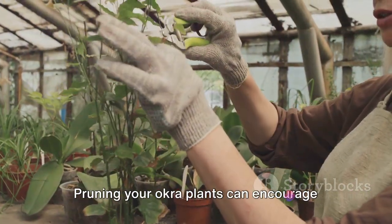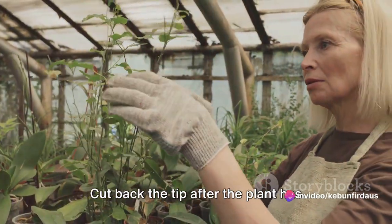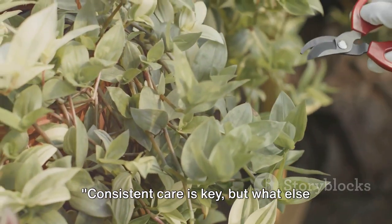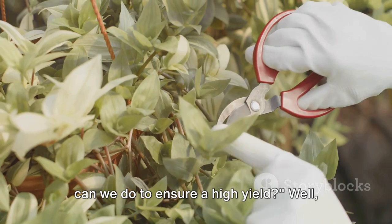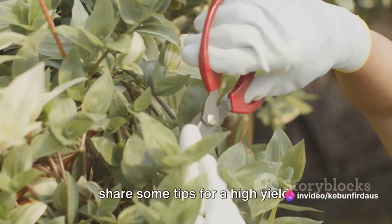And finally, pruning. Pruning your okra plants can encourage bushier growth and better yield. Cut back the tip after the plant has produced a few pods to stimulate side branching. Consistent care is key, but stay tuned for the next scene where we'll share some tips for a high yield.